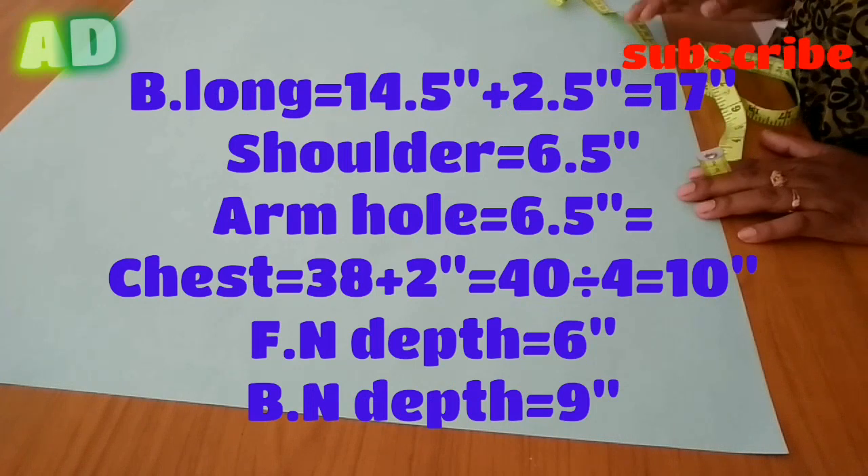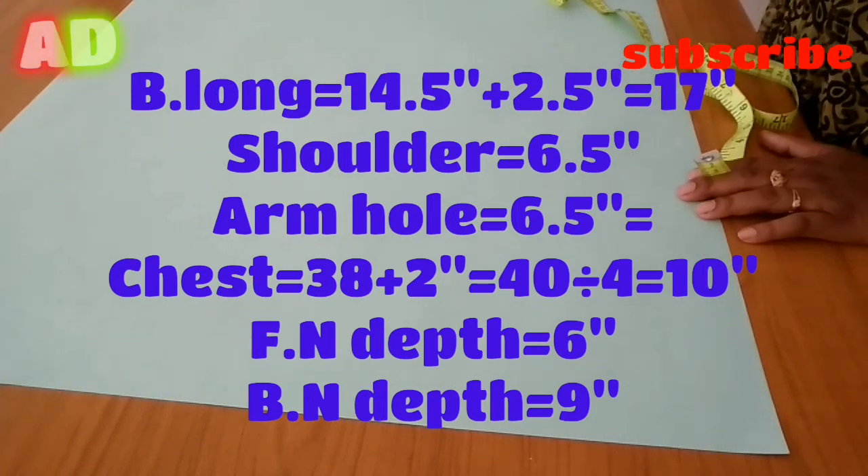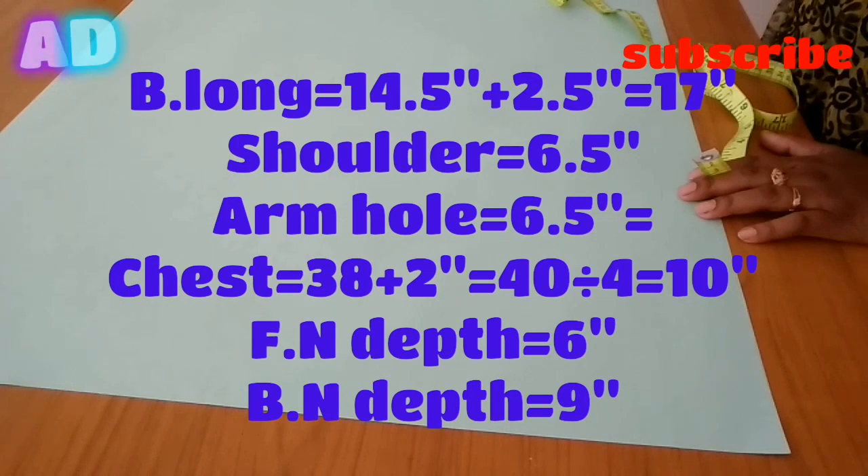Hello friends, welcome to my channel, Angsika Designer Oria. I will show you 3 pieces of princess cut dowager paper cutting.